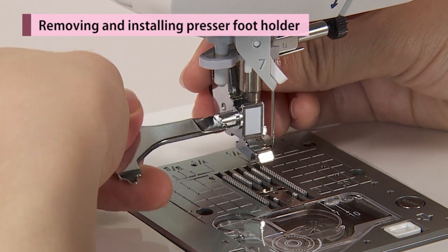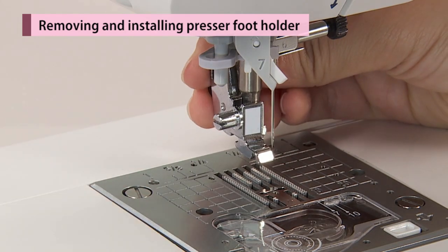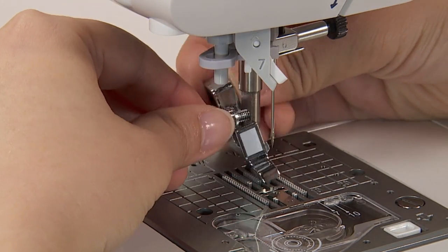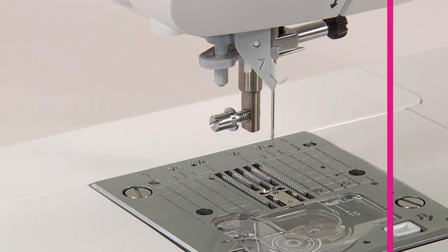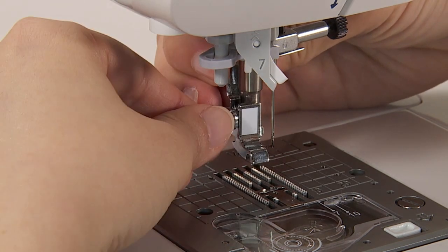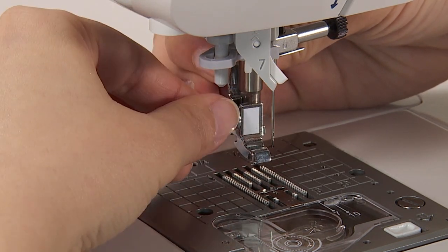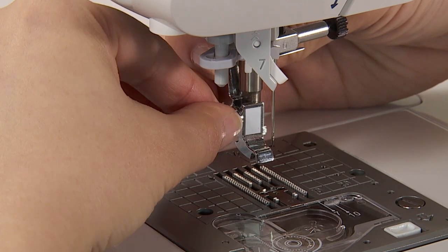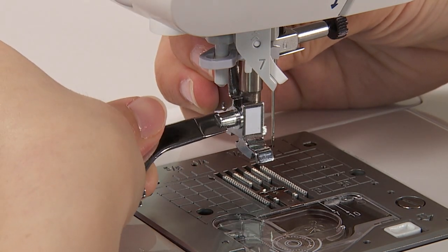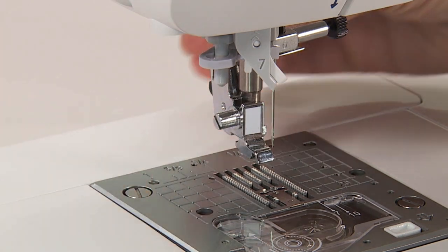To remove the presser foot holder, loosen the set screw to the left and remove it. To install the presser foot holder, align the screw hole at the presser bar with the hole of the presser foot holder. Tighten the set screw firmly by turning it to the right side.